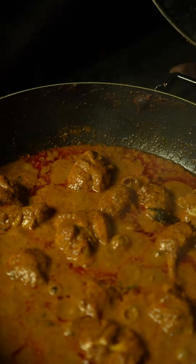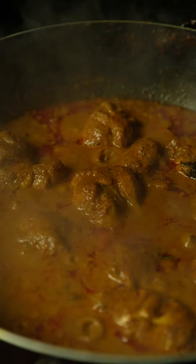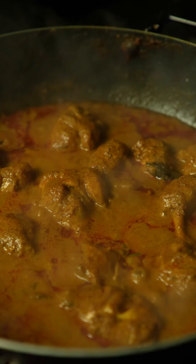Cover the pan, put your gas setting on the lowest, and let the chicken curry simmer on the lowest flame for about five to six minutes — this is going to make your chicken tender. When you open the pan, you have a perfectly cooked curry. You can see the oil has come to the surface and the curry is nicely bubbling away.